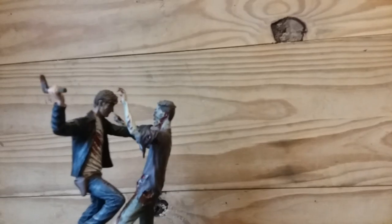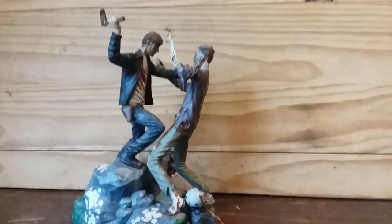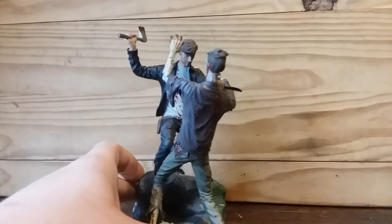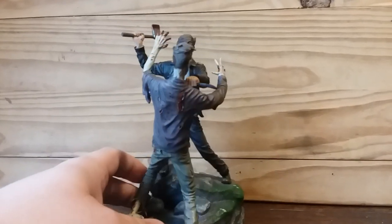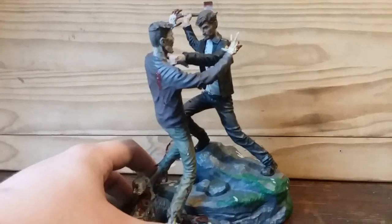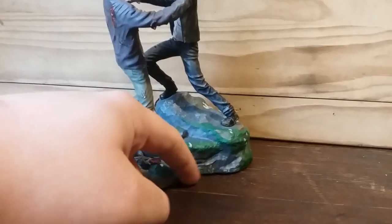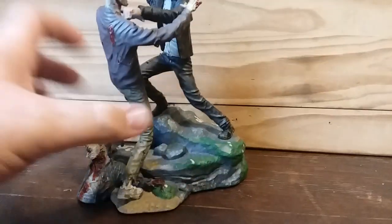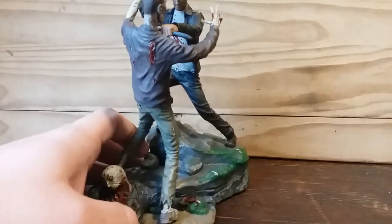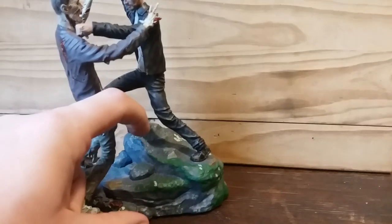So guys, that's going to be it for my review of this statue. I highly recommend it — you can pick it up for around $60 to $100 on eBay. There is a connecting piece, a zombie that can set up against it reaching upward, that I would like to get at some point. I've seen those go for $30 to $50, and I'd only really recommend spending at most $30 on it.